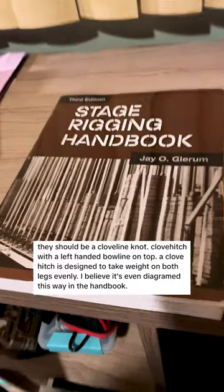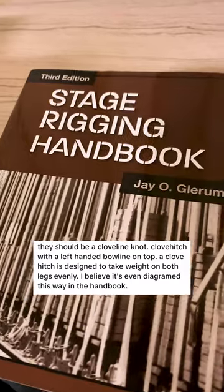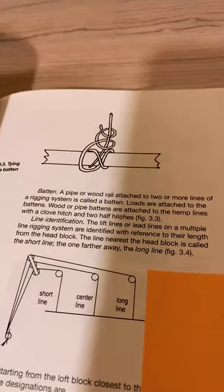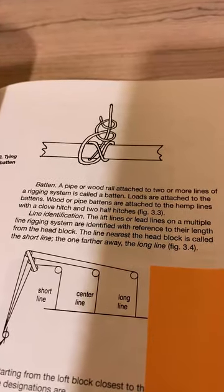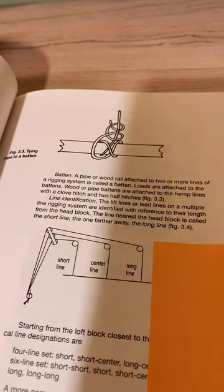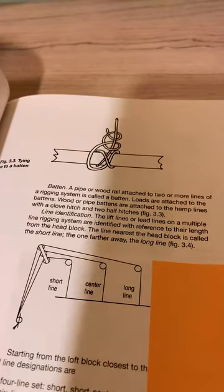I'm not sure what handbook you're referring to, but if we look at the J. O'Glerim Stage Rigging Handbook, 3rd Edition, we can flip to the page where it talks about tying a rope to a batten, and it specifically calls out that we use the clove hitch plus two half hitches. I don't know where anyone would do a clove hitch and a bowline in some strange configuration — maybe you've just got your terminology confused with something else.